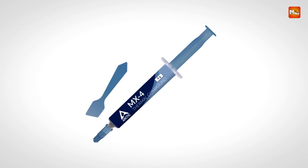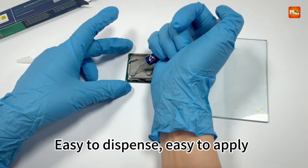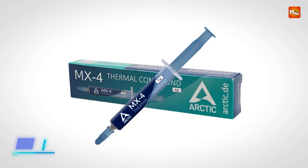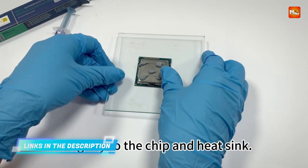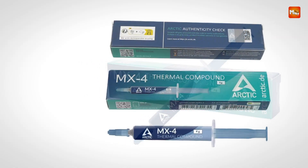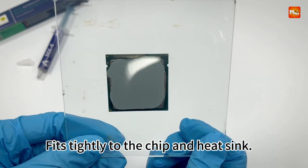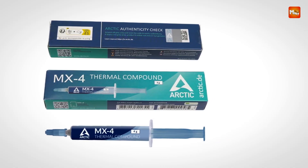One of the standout features of the Arctic MX4 is its ease of application. With an ideal consistency, the paste is easy to spread, even for beginners. The paste helps to prevent air gaps between the CPU and cooler, which can hinder heat transfer and reduce cooling efficiency. It's simple to apply and ensures a smooth, even layer, which is crucial for optimal thermal performance. The paste's consistency allows it to be applied precisely without excessive mess, making it an excellent choice for both newcomers and experienced PC builders alike.